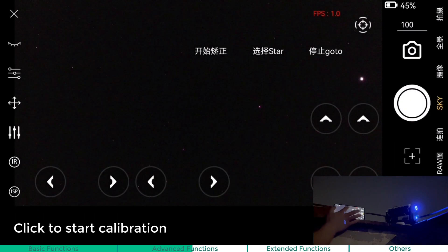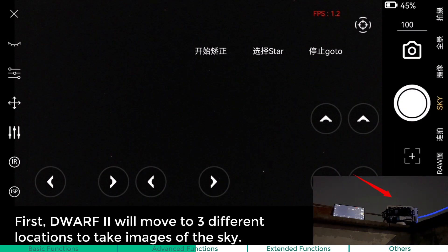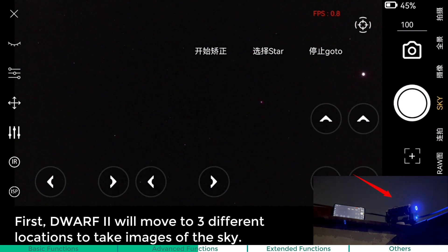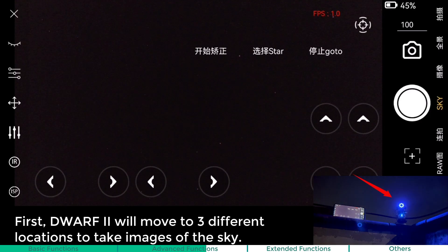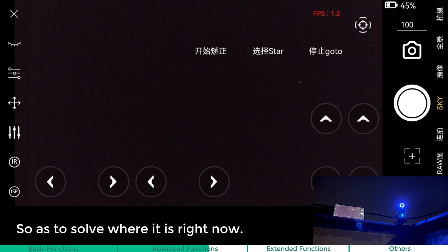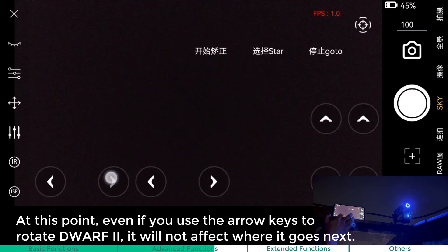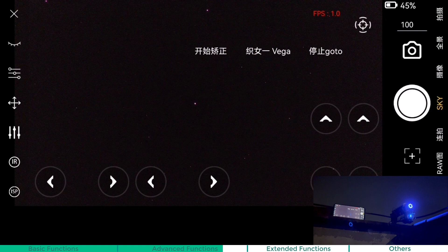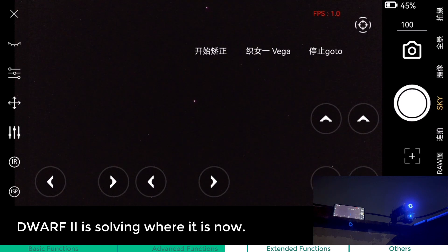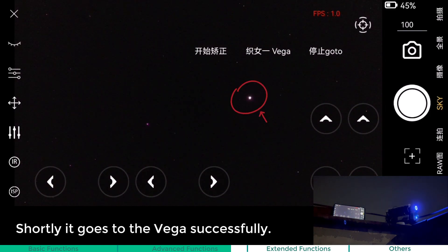Go to: click to start the calibration. First, the Dwarf 2 will move to 3 different locations to take images of the sky, so as to solve where it is right now. At this point, even if you use the arrow keys to rotate the Dwarf 2, it will not affect where it goes next. Then we choose Go To the Vega. The Dwarf 2 is solving where it is now, and shortly it goes to the Vega successfully.